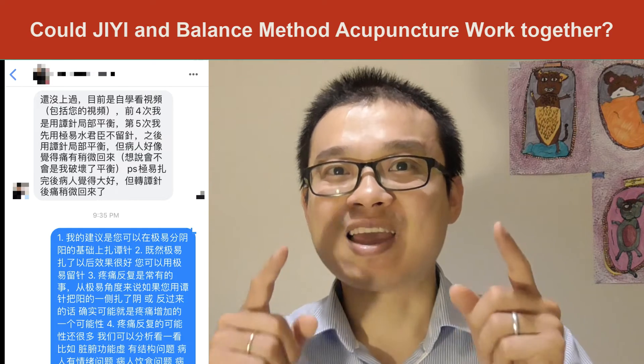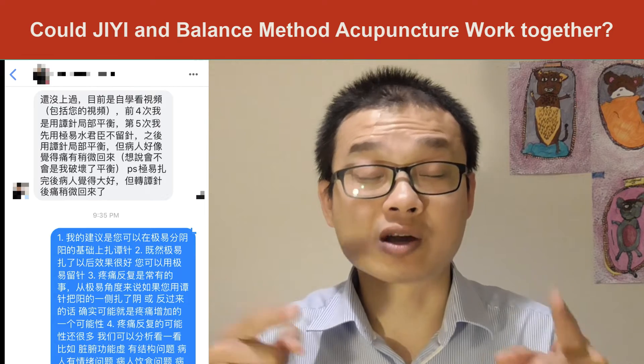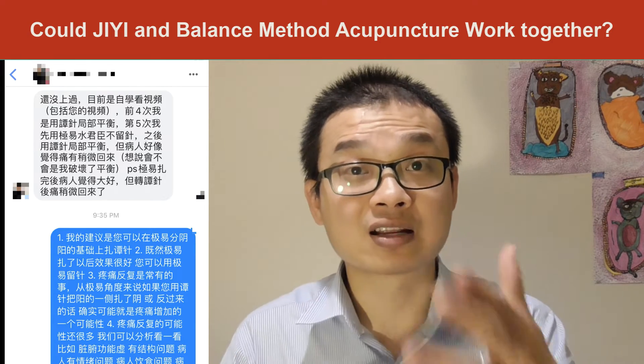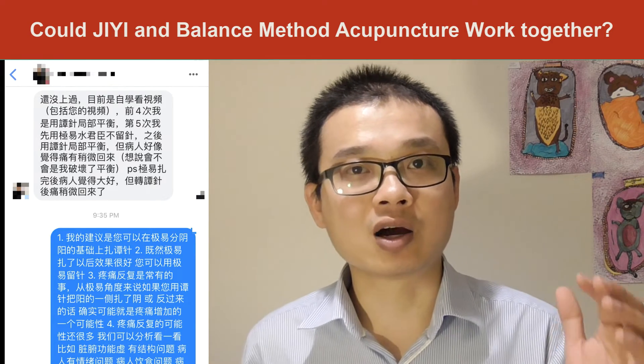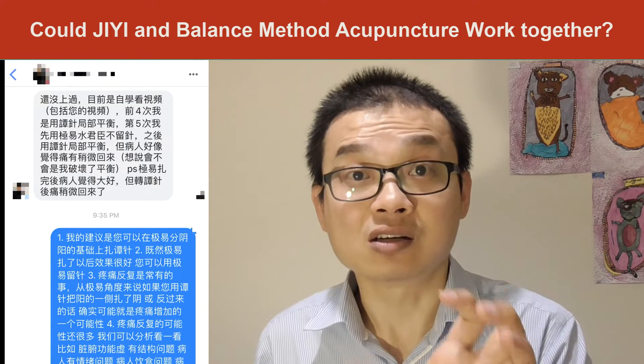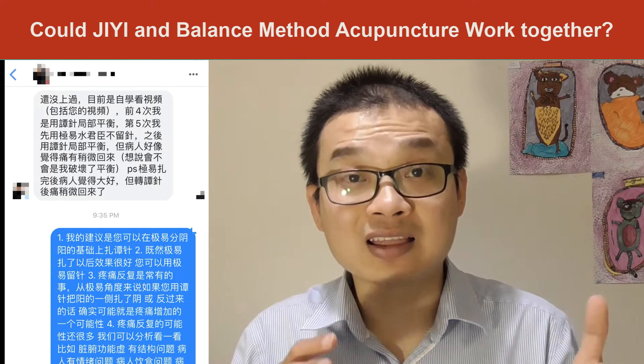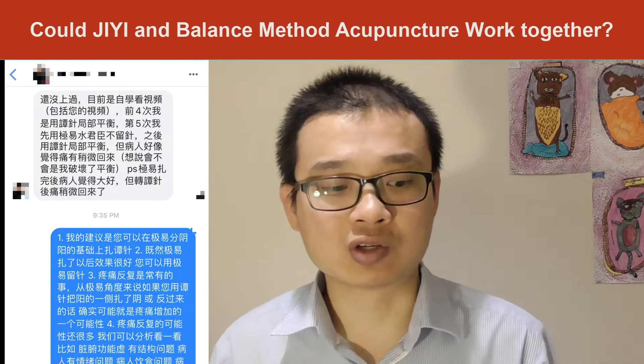I know that from the GE acupuncture I share online — I actually share it in Chinese and haven't done it in English yet — he used the water point or the water gene and turn point on both legs, and he said that gave good results.